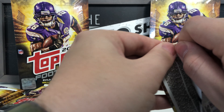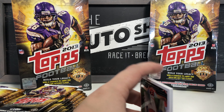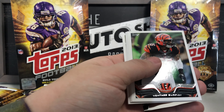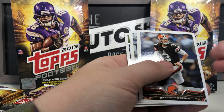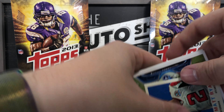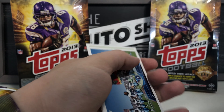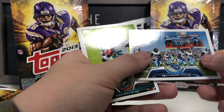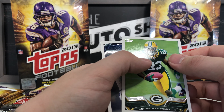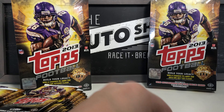Halfway through after this pack — we've gotten a few hits, a few gold borders, and already a relic. Got Jeremy Kerley, Avante Davis, Branden Weeden, Lamar Houston, Nick Foles — that's a good one — Matt Ryan mini card insert, Tennessee Titans team card, Mike Gillislee rookie card, Jonathan Franklin rookie card, and Anthony Spencer.